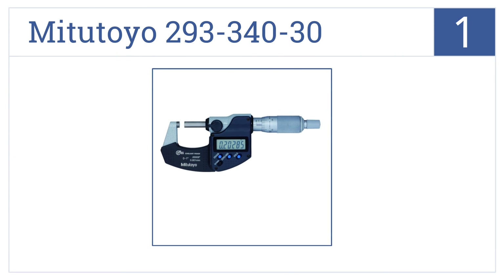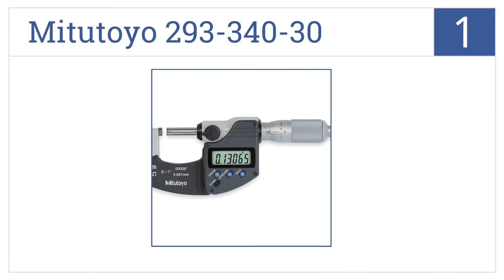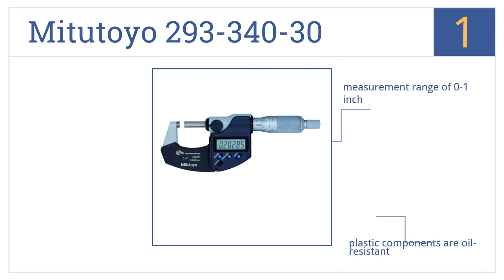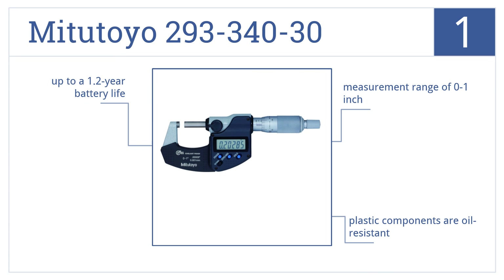And taking the top spot on our list, the My2 Toyo 293-340-30 offers carbide-tipped measuring faces for harsher work conditions. Its ratchet stop mechanism provides uniform pressure for more accurate readings. It's made from oil-resistant plastic components and has a measurement range of 0 to 1 inch. It comes with a 1.2-year battery life.